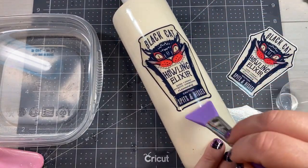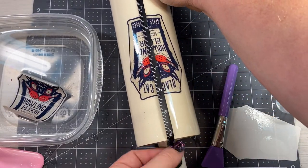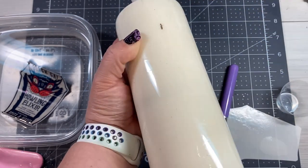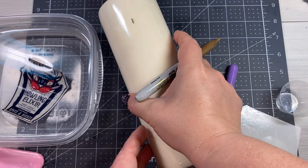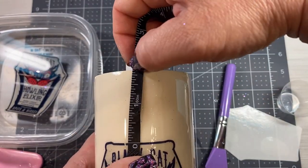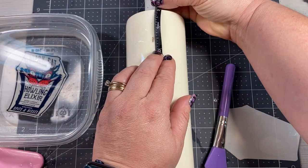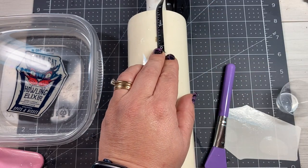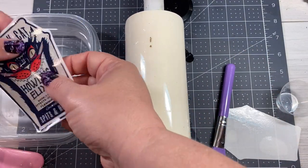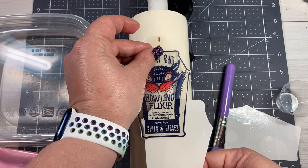Once we've made sure we have the bubbles out, we're going to measure for the next decal. I take my soft measuring tape, find the general center of the decal, and measuring from the rim I drag the tape all the way around the cup and make a little mark with a Sharpie marker on the other side roughly where the next decal will go. I then measure the distance of the first decal from the top of the cup — about 1.75 inches — and come around to measure that same distance from the rim on the other side. I'm using a Sharpie marker because it comes off very easily with alcohol. Once the second decal is placed, I squeegee it and dab off any excess water.